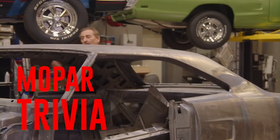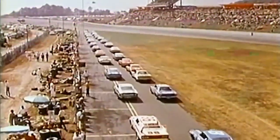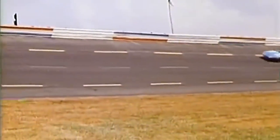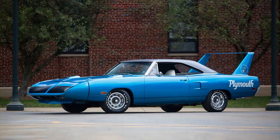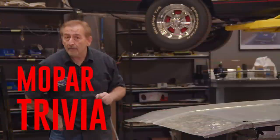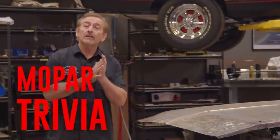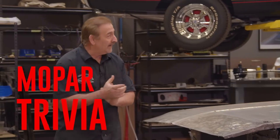We have learned that the Plymouth Superbird is an exceptionally rare bird, built out of necessity to compete at NASCAR in 1970. True or false: the nose cone and the rear spoiler were both made out of fiberglass to save weight. If you think you know the answer, stay tuned after the break and we will find out together.